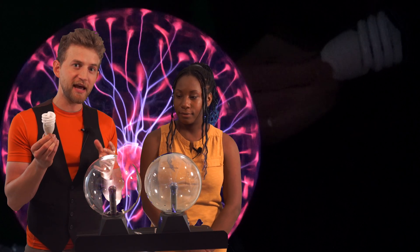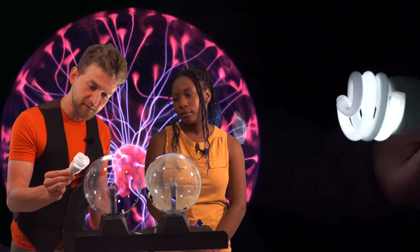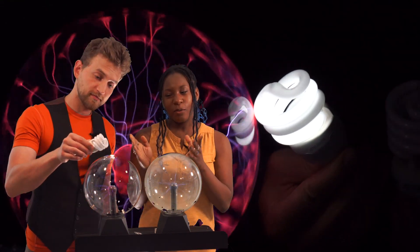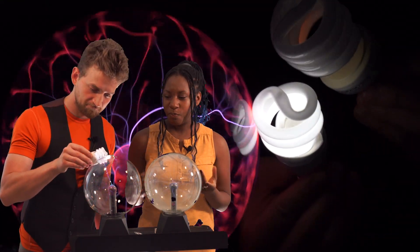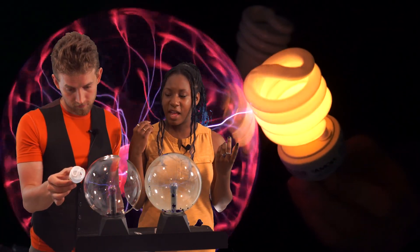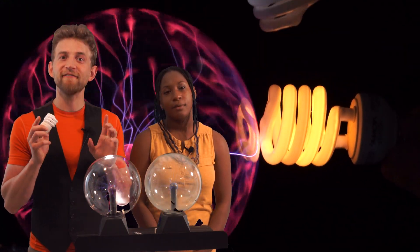So what happens, and why does it happen, when we bring the fluorescent light bulb close to this plasma globe? Why does it light up? It's not because we're completing a circuit — because we're holding onto the plastic, there's no way that it can go through the coil and into the ground. The truth is fascinating.